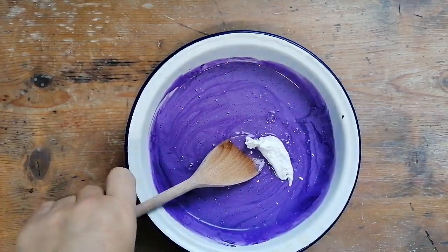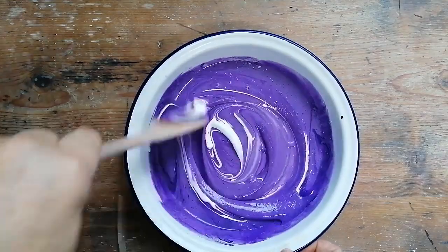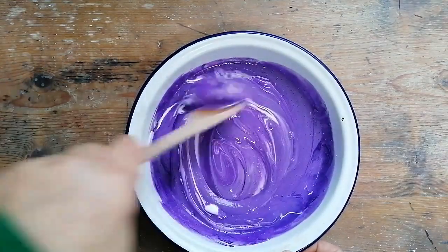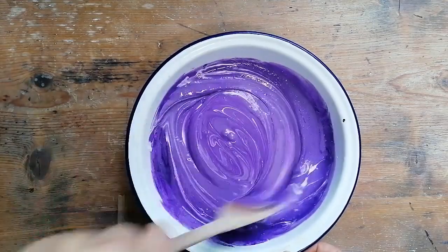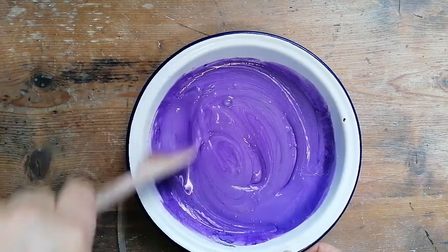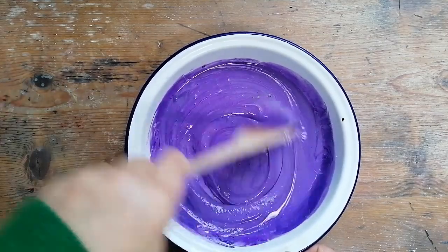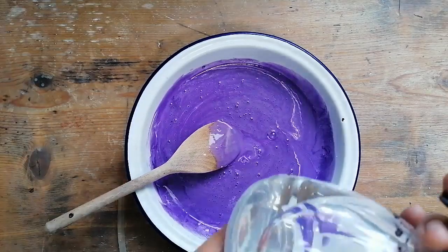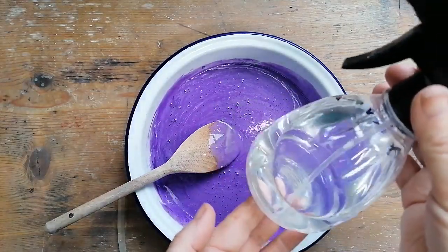Then comes the shaving foam — you're gonna love this bit too. Just put a nice squish of that in and work it into your mixture. Some kids have even called it marshmallow slime, which is a fun name.